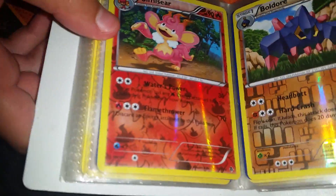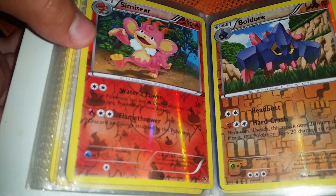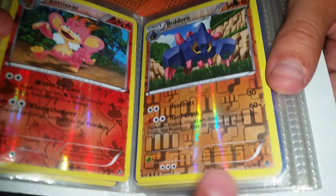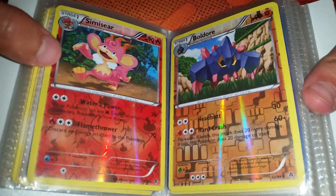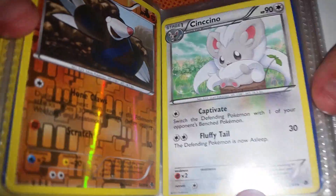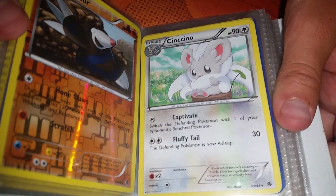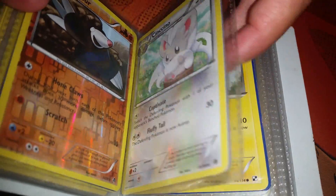Now we're getting into — oh look at this one. That one is from Black and White Emerging Powers. And this one over here is also from Emerging Powers — Boldore and Sigilyph, and they're reverse holos. Drilbur reverse holo from Black and White Emerging Powers. And Cinccino from Emerging Powers. Keep in mind guys, we're back in time to 2011 — this album goes even back to 2009.